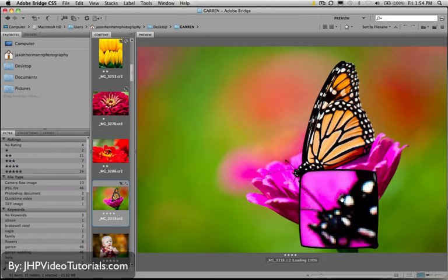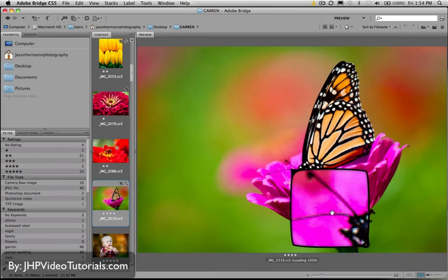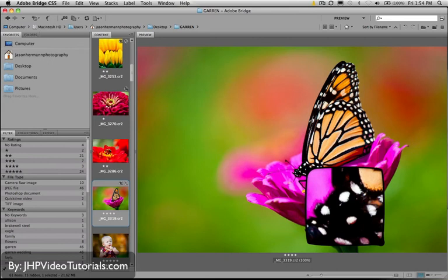Sometimes when you do these macros, you miss the focus by even a hair, and it looks sharp on the camera but in reality it's not sharp. It will take a second to load, depending on what your PC is doing, because it has to render a 100% preview. And there it is — it looks like I got it. The head is sharp. Perfect.